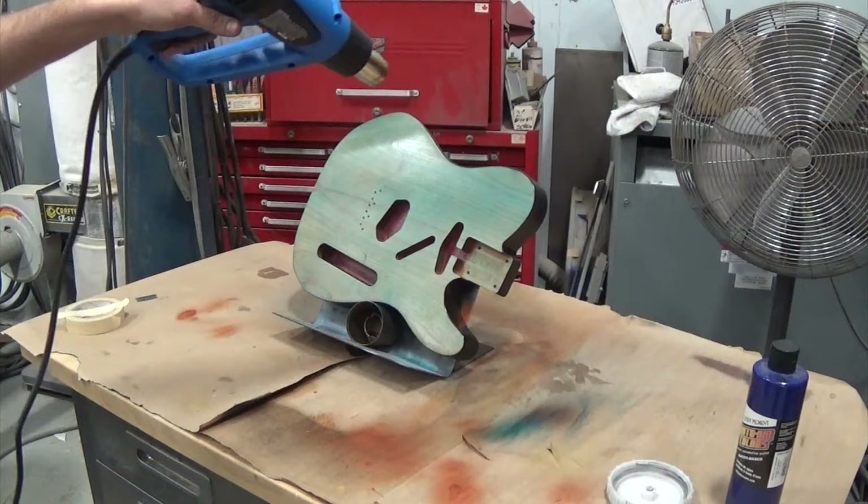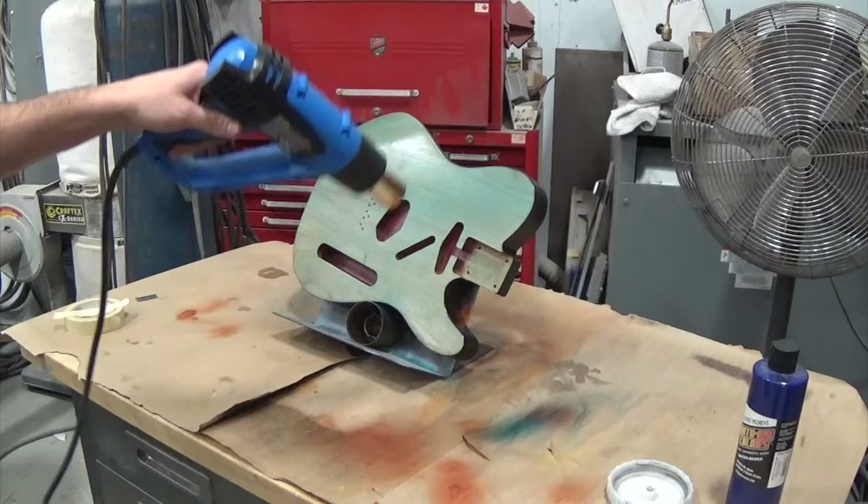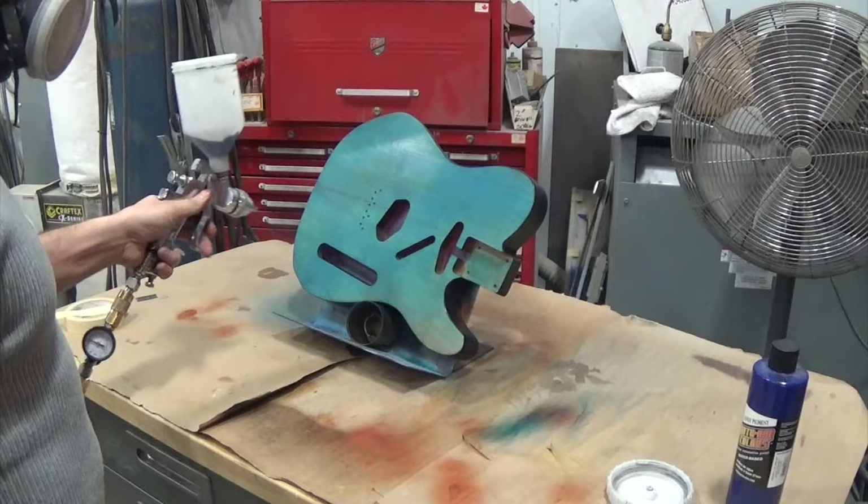With this automotive acrylic you can dry it really quickly because it's water-based — you just use a heat gun and dry it. I probably wait two to three minutes between coats at most, just for it to dry, and then I go in and spray on another light coat.